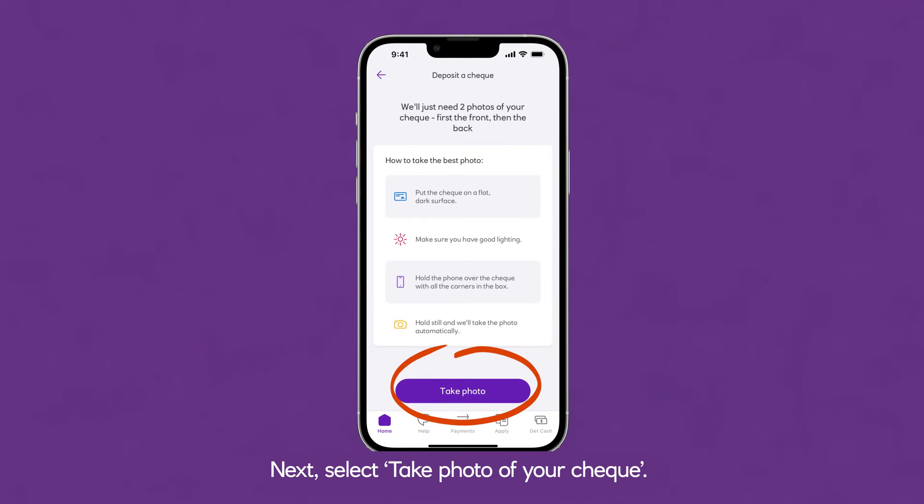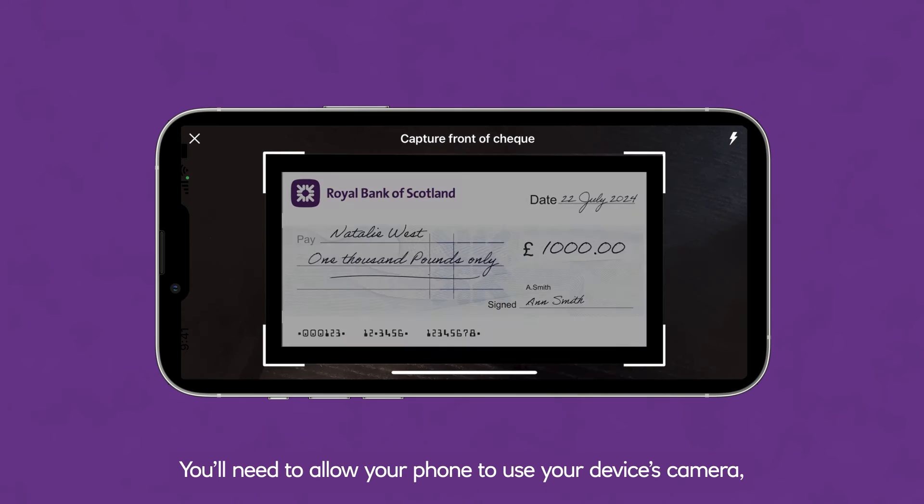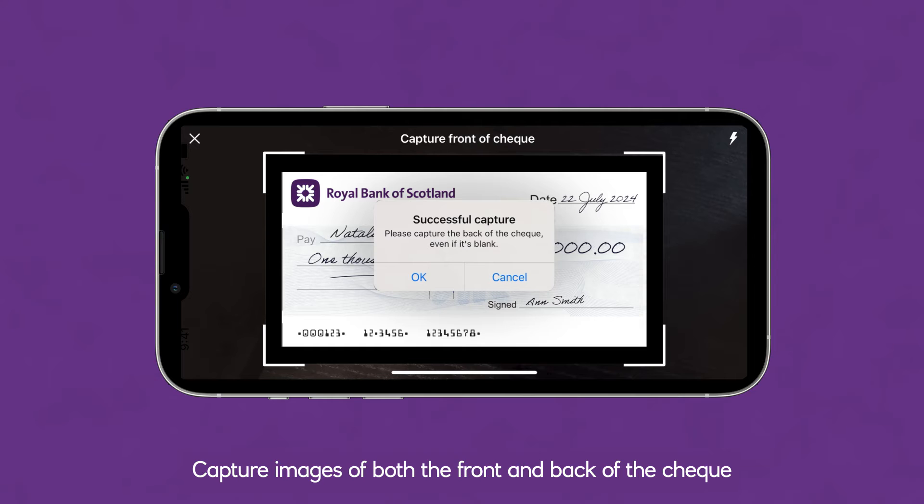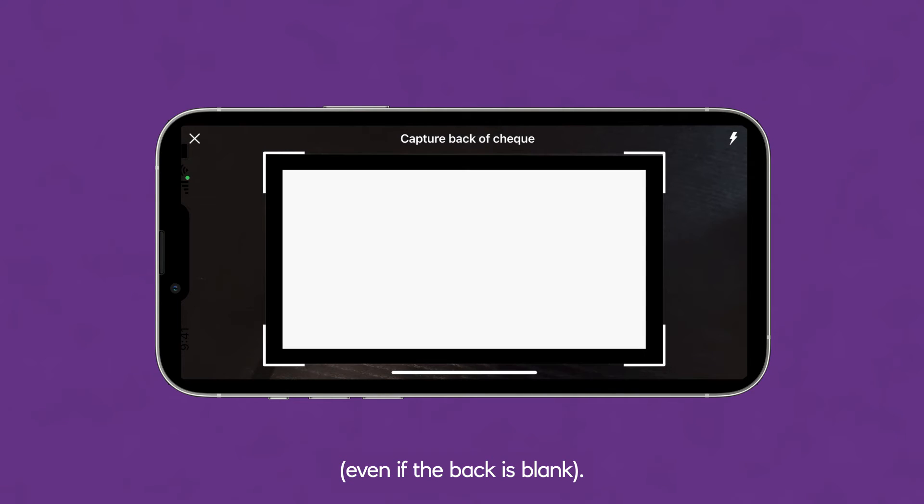Select Take Photo of your cheque. You'll need to allow your phone to use your device's camera if you haven't already. Capture images of both the front and back of the cheque, even if the back is blank. It's best to do this against a dark background.